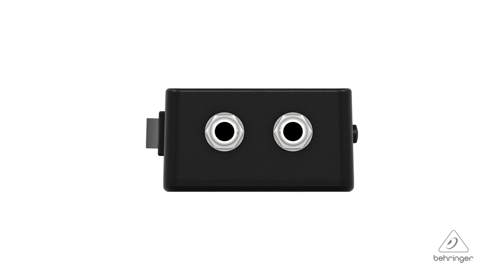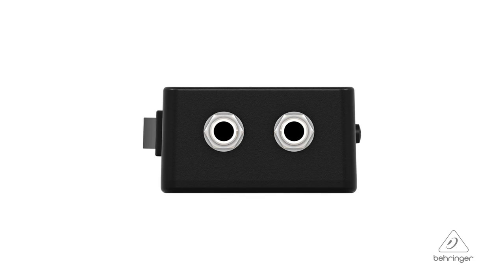The input on this DI box is super strong — by that I mean you can tap in basically anywhere. You can come in from the guitar, from the output of a processing rig, or you can actually connect a speaker output up to 3,000 watts to the input of this and it's going to take it and still work great.